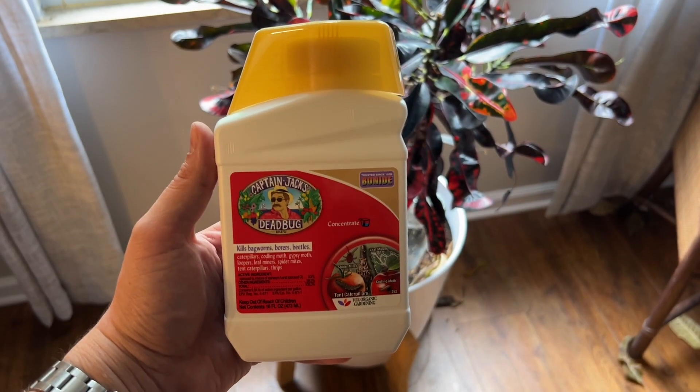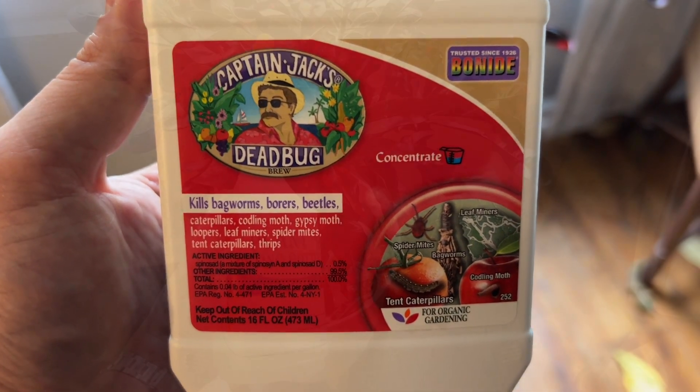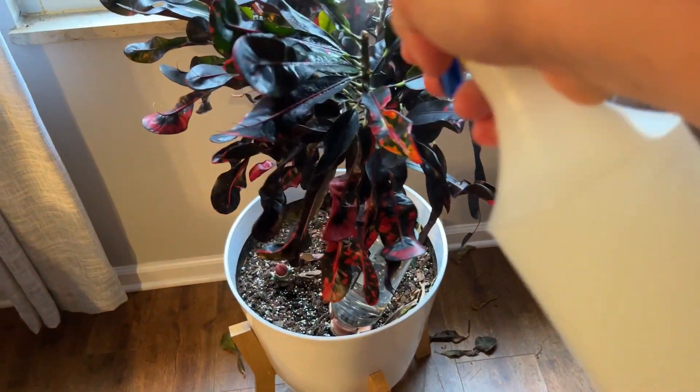I took a half ounce and mixed it into 32 ounces of water — that's the size of the sprayer I have. You'll want to drench the plant, spraying both the tops and bottoms of the leaves.